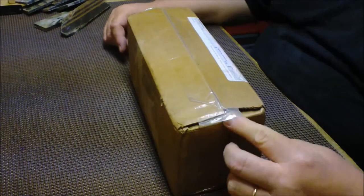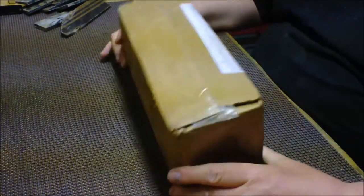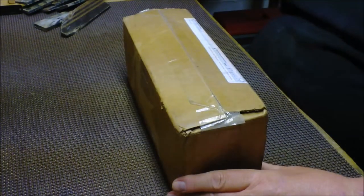Hey guys, Fat Man Tali. I'm down in the basement. My wife just told me I got a package. I'm going to open it — it's from Nick Carlin. Let's get into her.